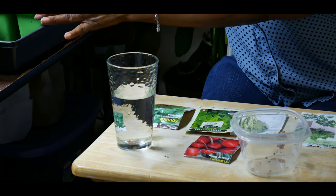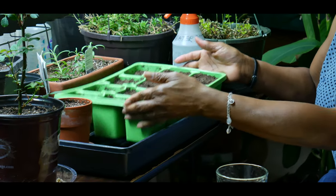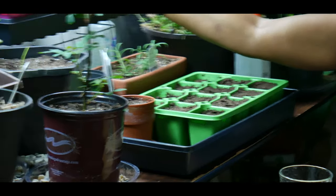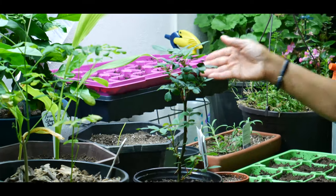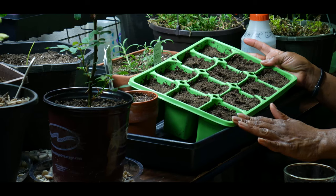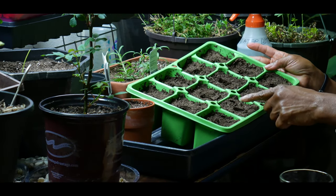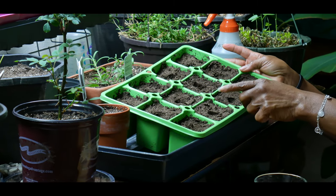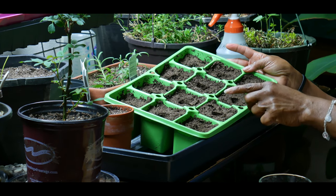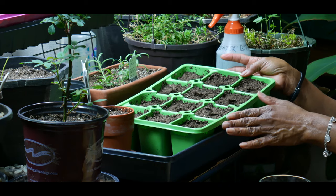I like to use three-inch seed containers that have more depth for a better root system. My soil is already moderately moist and I used a Jiffy organic premium seed starting mix. It is a natural planting, greenhouse quality mix and you can get this at any garden center.